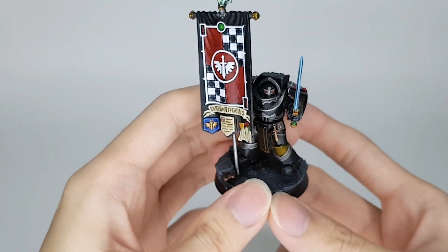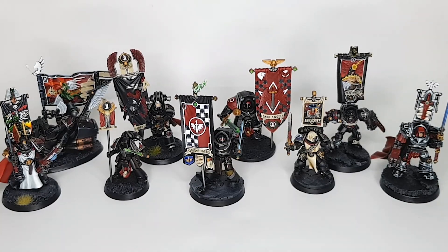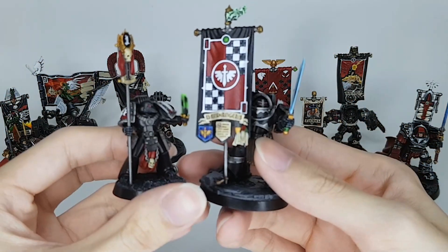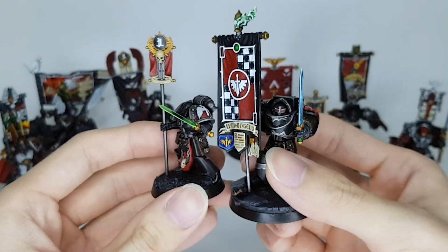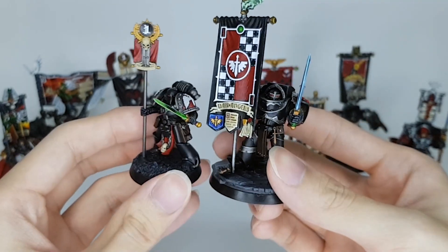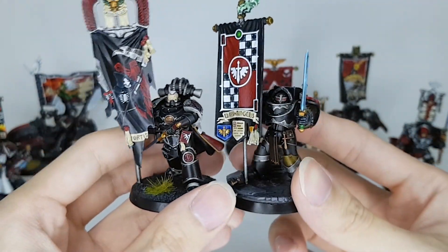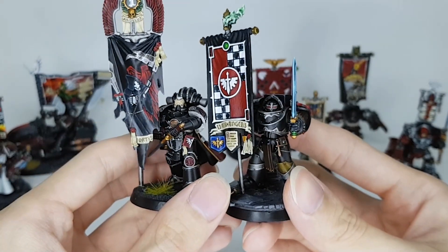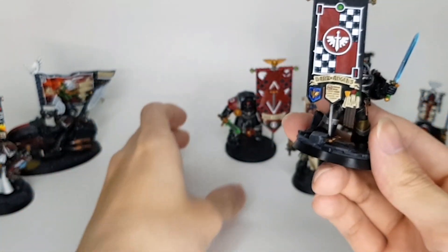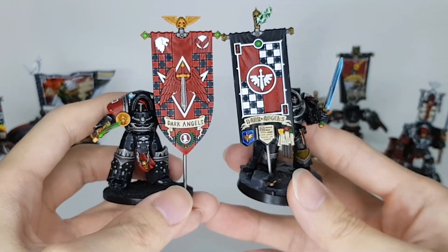I'll be bringing in some other miniatures for a closer look. Here it is with all my other banners and Vexilla dudes. Up first is the regular Tactical Marine with a Vexilla — he's holding up a standard, not exactly a banner, but you know what I mean. Up next is one of the 3D printed ones with a free-handed banner, inspired by one of the old Dark Angels banners. And here is my previous one, the Herald in Tartarus armor, as you can see with the two banners — looking pretty cool.